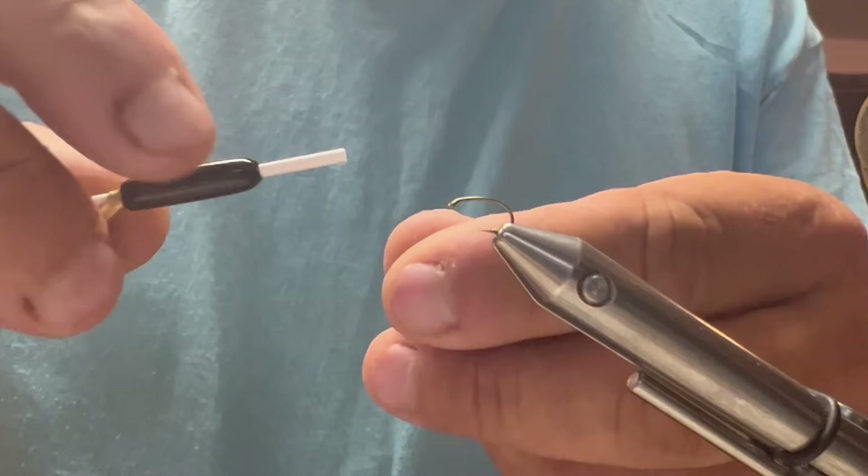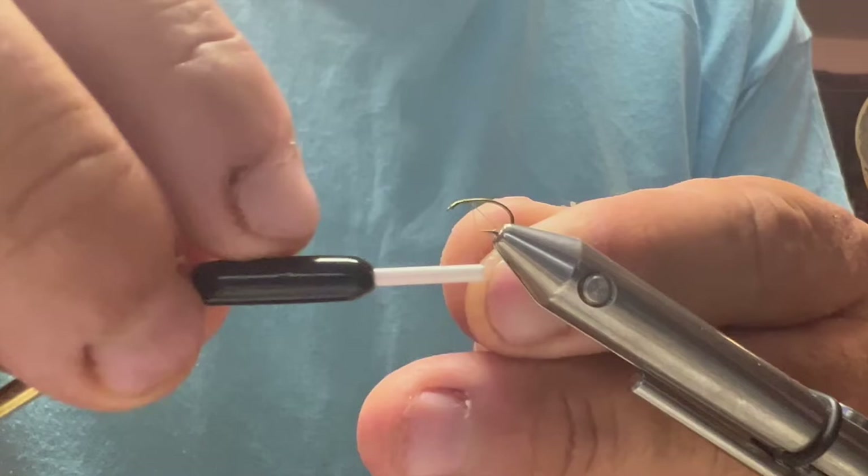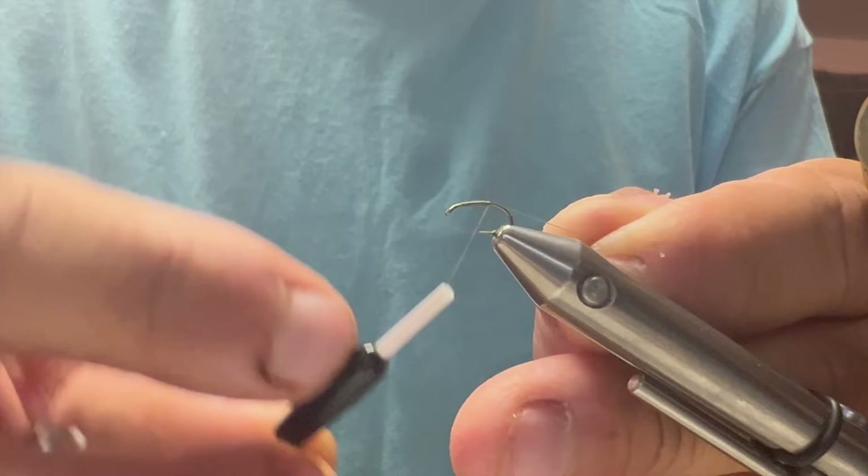First thing, the hook is a size 16 and it's a curved shank hook. I'm going to start my thread just about two eye lengths back from the eye and wrap all the way down the bend of my hook.